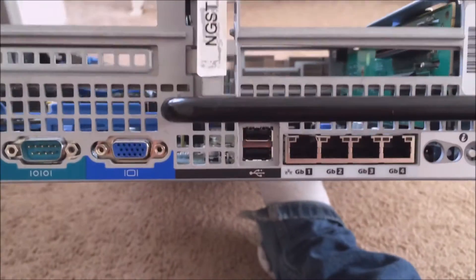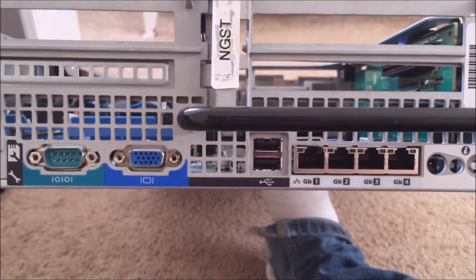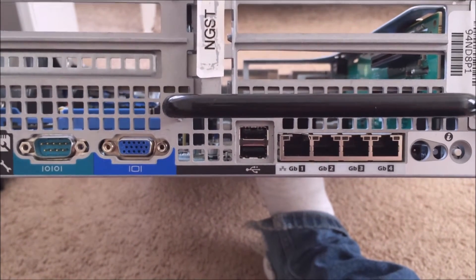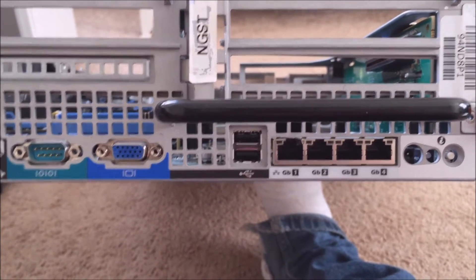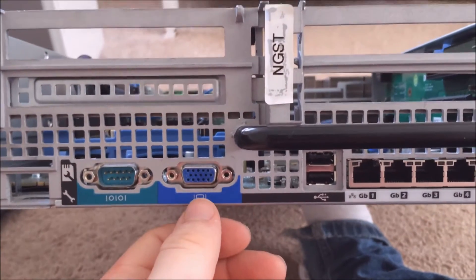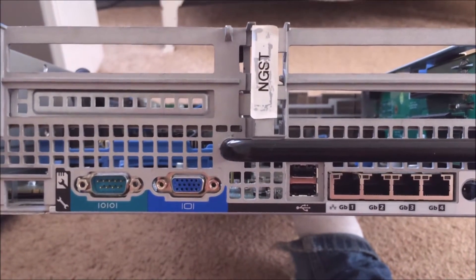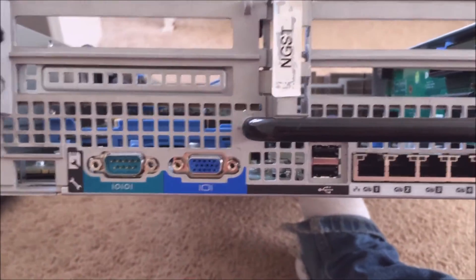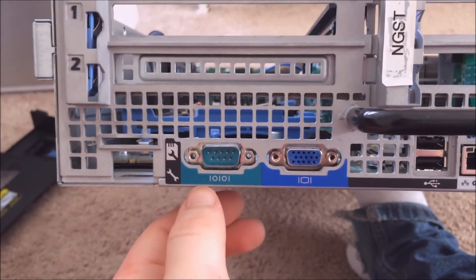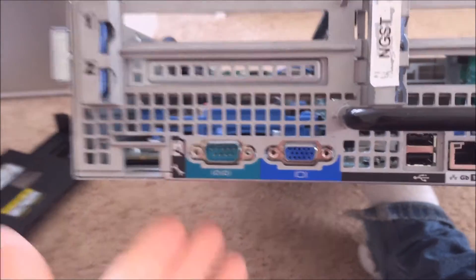Next over are two USB ports. The server only has four USBs in total, but that should be enough for most things. There's also a VGA port — this is the second VGA; I'm not sure if you can run two monitors but I doubt it. And there is a serial port as well.